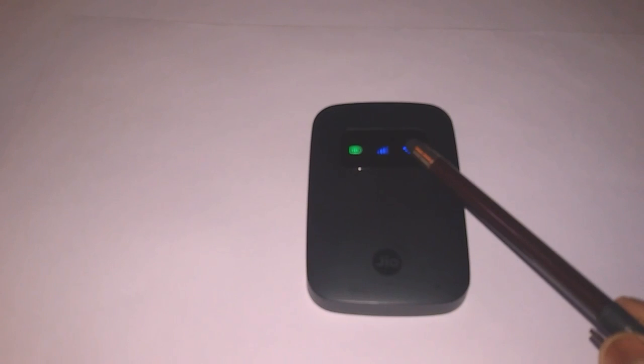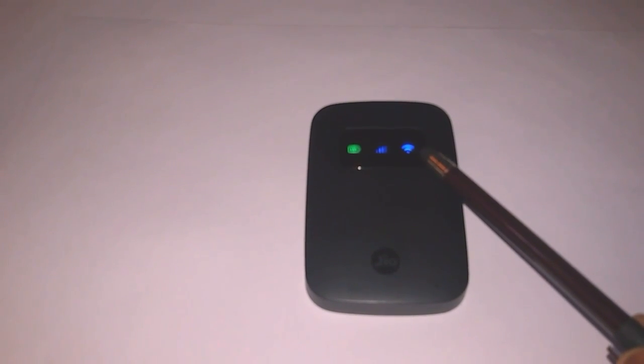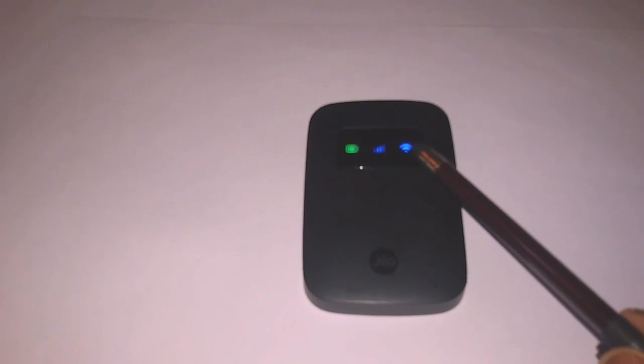The next sign is the network sign. When it shows green the network is good, when it shows blue the network is not so good, and when it shows red there is no connection. The third signal is the Wi-Fi signal — when it shows blue, the GeoFi is not connected with any devices, and when it shows green, the GeoFi is connected with other devices such as a PC or laptop.